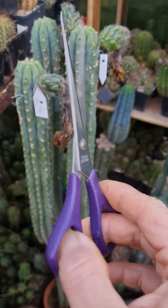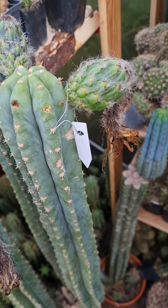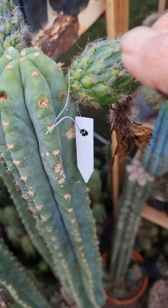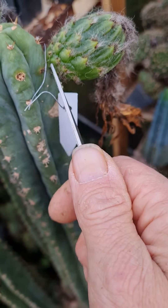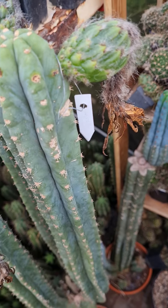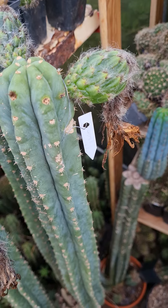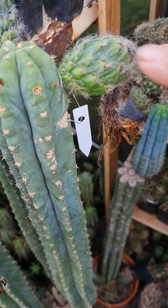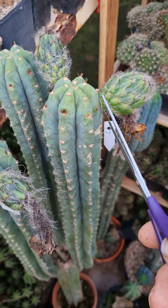I brought a little scissor because I want to make a cut. What can happen is, when you remove the fruit from the plant, you rip it out here with force, and that often leads to infection starting right there, because there's a lot of bacteria from the fruit and it's very sweet — it attracts insects, and then you can easily get an infection. Therefore, I try to cut it off carefully.